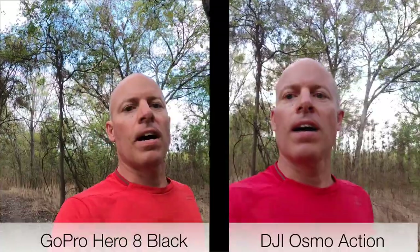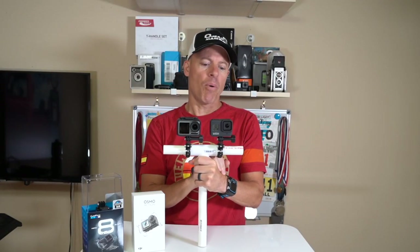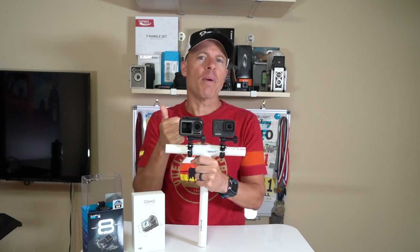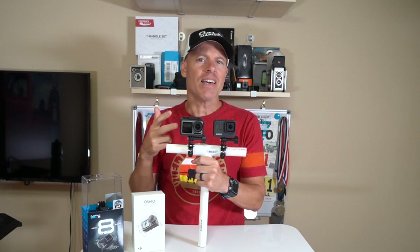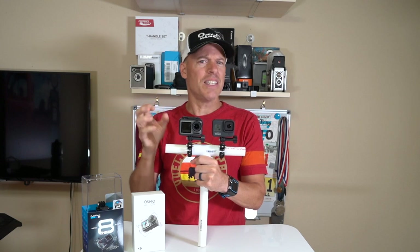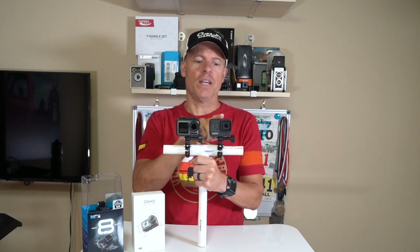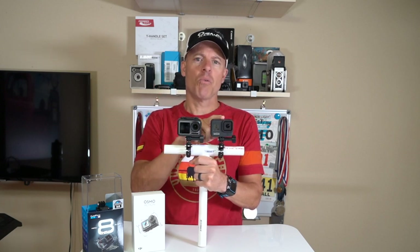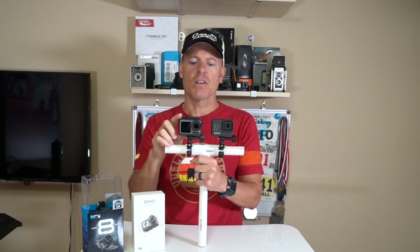That concludes the test of both the Osmo Action and the GoPro Hero 8. I have to say the GoPro Hero 8 hit it out of the park. The colors look better, the stabilization obviously looked a lot better, and the detail on the video looked better. The Osmo Action's detail looked a little bit washed out. And on sound quality, right out of the camera, the sound was louder coming out of the GoPro Hero 8 than it was on the Osmo Action.